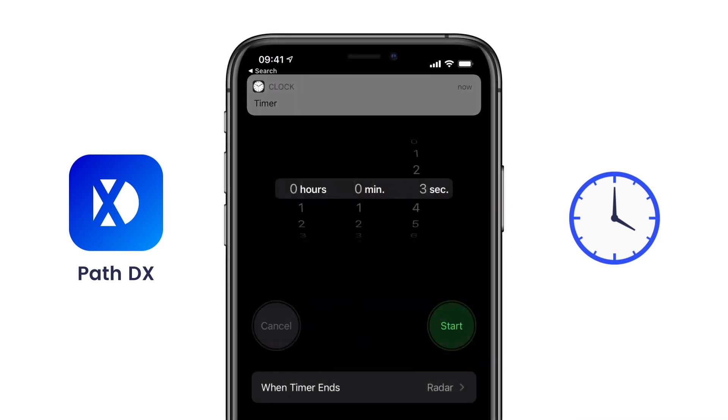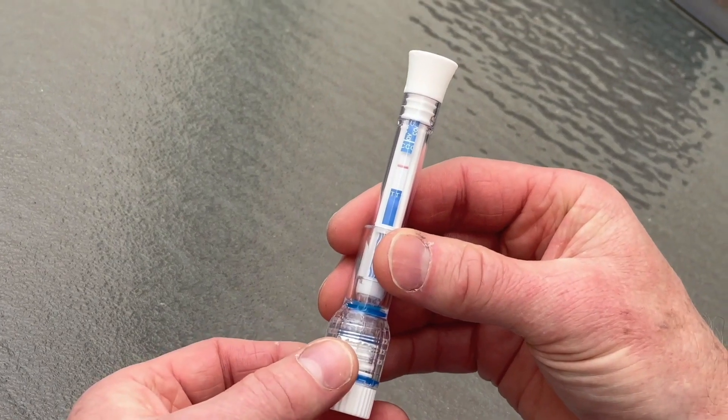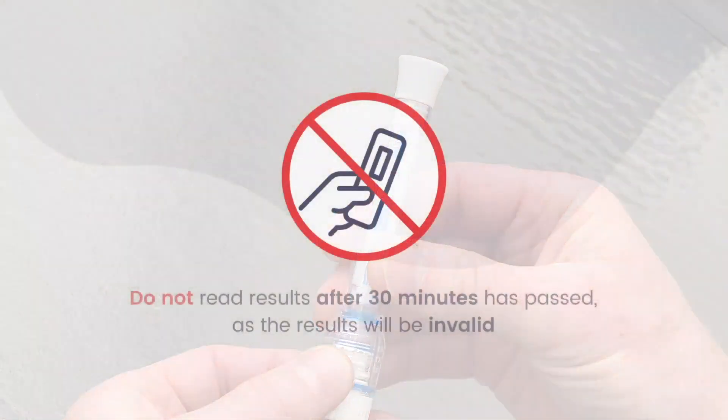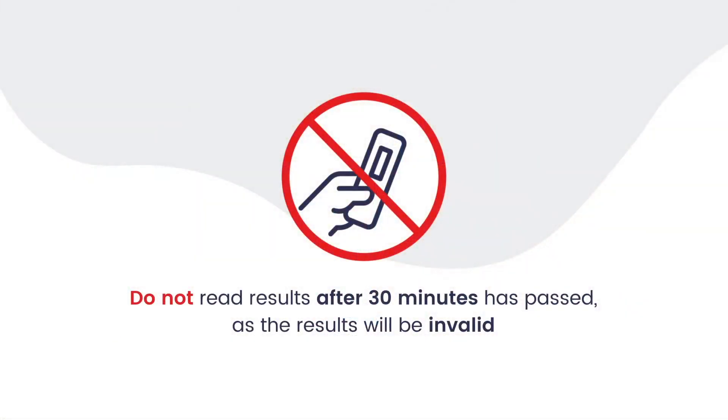When the 15 minutes are up, look at the pen to view your results. Do not read results after 30 minutes has passed, as the results will be invalid.